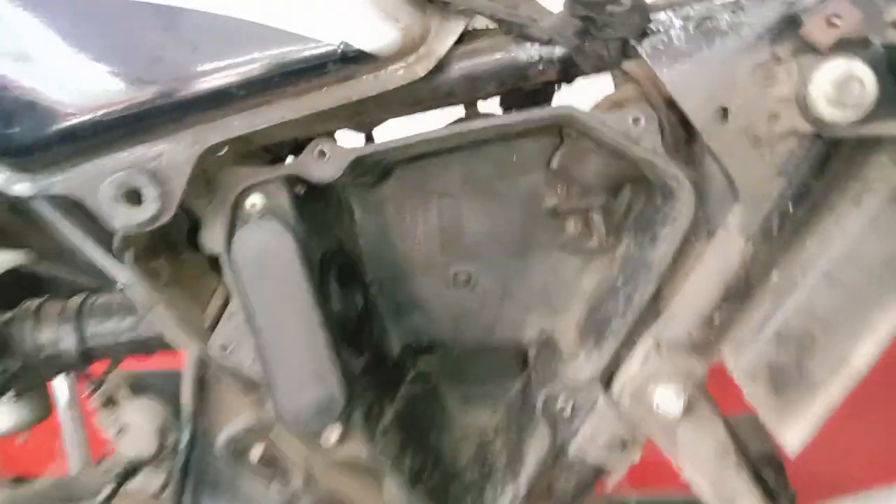If you have a general battery, you can check it out. The power filter is a good filter to inspect.